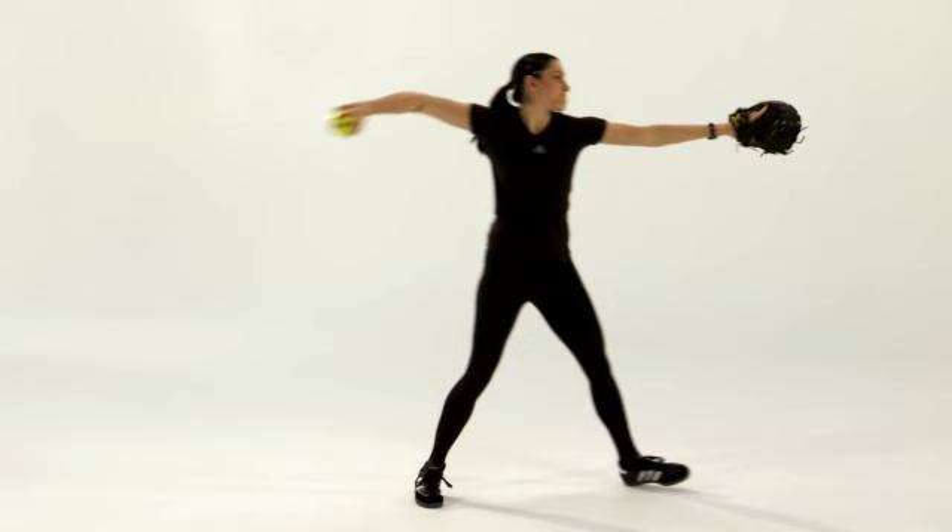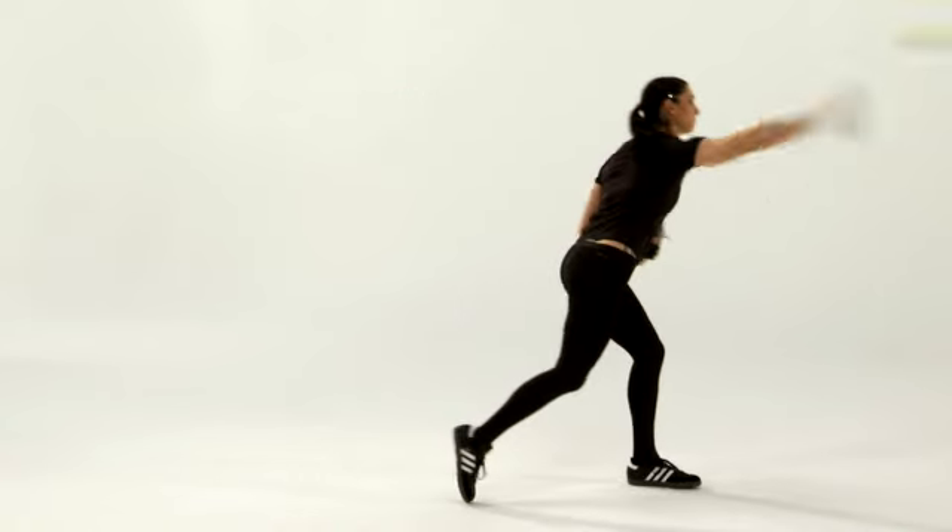Once the elbow is above the shoulder, the next phase of the throw is getting that glove arm going out also. Most young players don't have a lot of glove side going on, so they're not able to really swim that glove. Once we swim the glove out towards the target and bring it back, the rotational phase of the throw happens and the elbow begins to lead the hand.